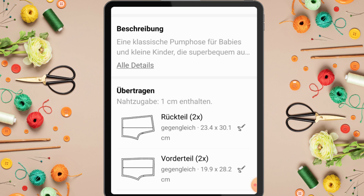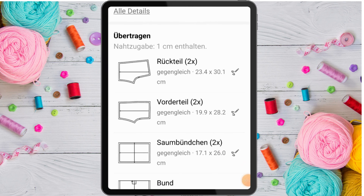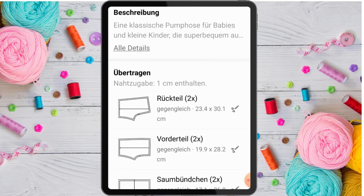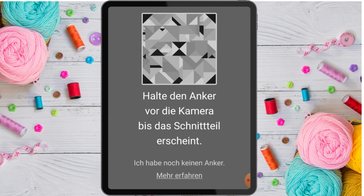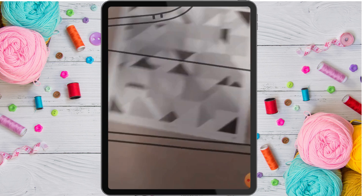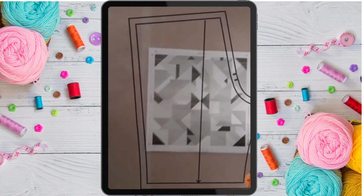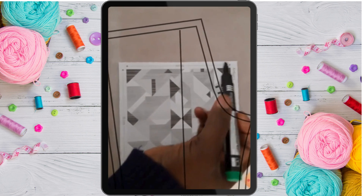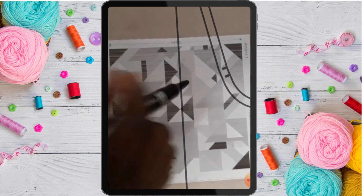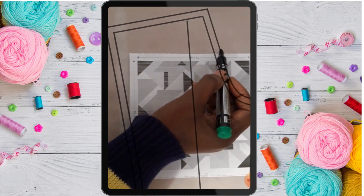Once you're on the page, these are all the pattern pieces for the baby trouser. If you click on one of the pattern pieces, it will tell you to bring your phone to it. As I brought my phone to the anchor, it actually shows me how I can trace these pattern pieces. All I have to do is get my tracing marker and just start drawing exactly what it is showing me.